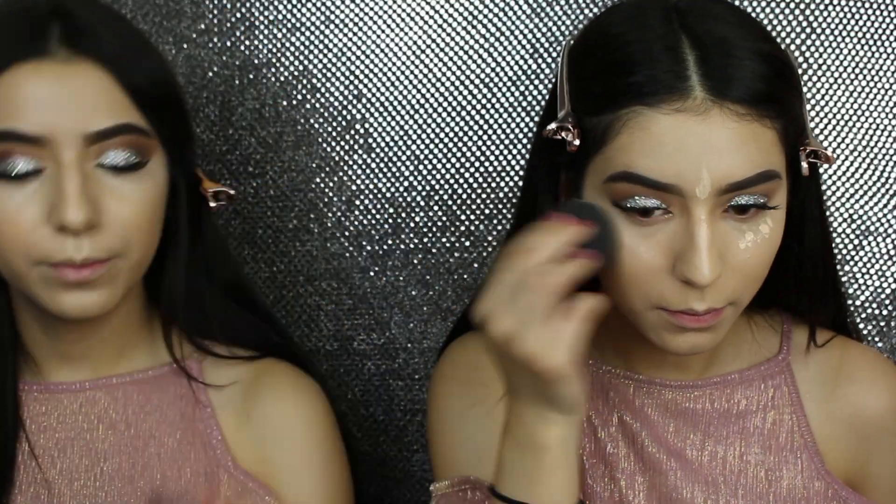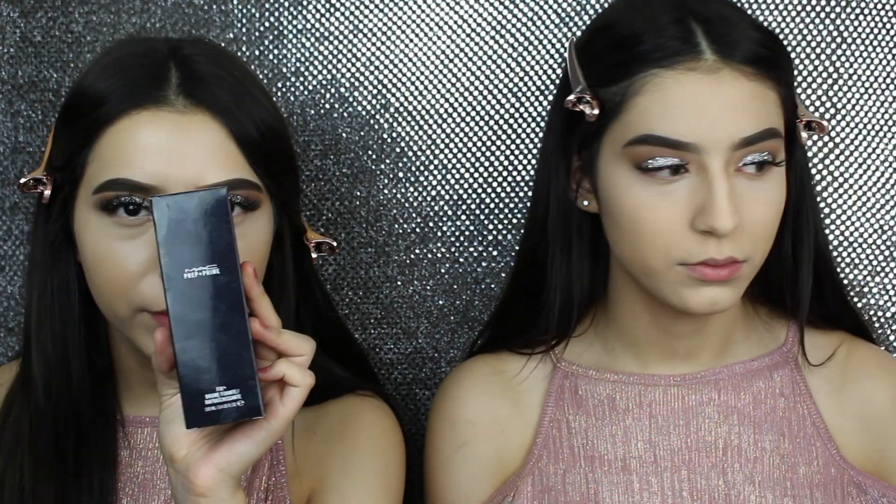Laura Mercier Translucent Powder — I'm just gonna set it under my eyes. Now to just set my foundation and concealer, I'm gonna be using the MAC Prep and Prime.